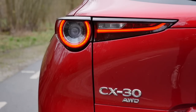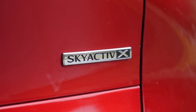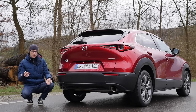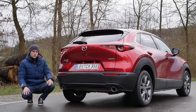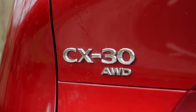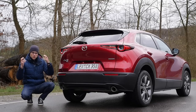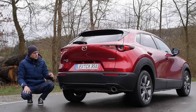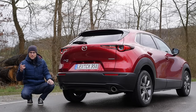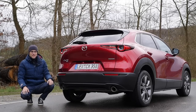In the rear, there's a nice light signature, and also a Skyactiv-X logo for this special petrol engine that combines a base petrol engine with the self-ignition principle of a diesel engine. Very interesting technology. On the left side, you see the CX-30 logo together with the All-Wheel Drive logo — and this is the only place where you see that it's the all-wheel drive model. Mazda just calls it All-Wheel Drive rather than a branded name like 4MATIC, Quattro, or 4Motion, which I appreciate.